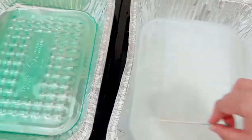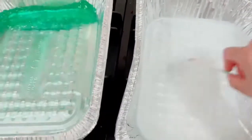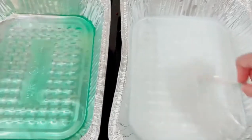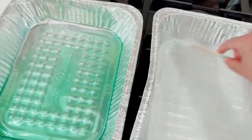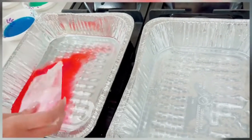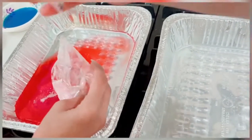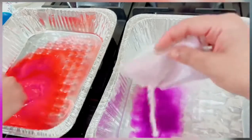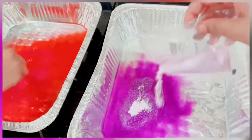For white we needed 325 ml of water. Pink and yellow is 68 ml. Purple and red is 180 ml. Green, blue, and diamond is 68 ml. This is red and purple.